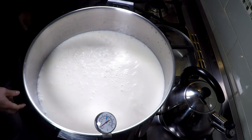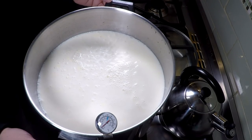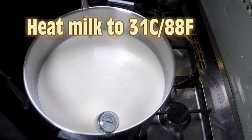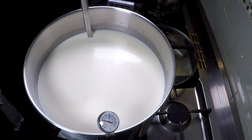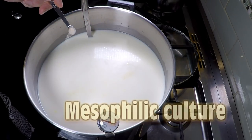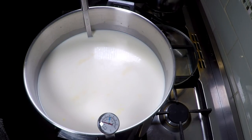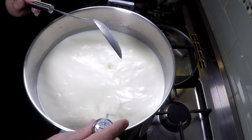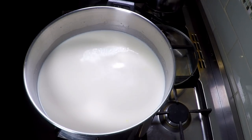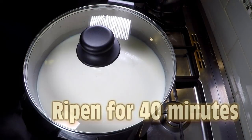We're going to heat our milk up now using a double boiler and bring it up to the target temperature. The target temperature for this cheese is 31 degrees Celsius or 88 Fahrenheit. Once it's at target temperature, we add our mesophilic culture, sprinkling it all over the top and letting it rehydrate for a little bit. Then we stir it in gently, put the lid on, and allow the milk to acidify or ripen for 40 minutes.